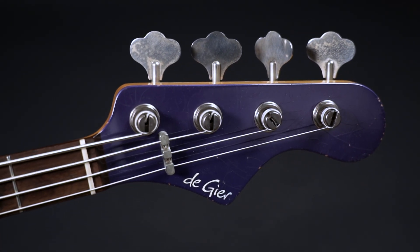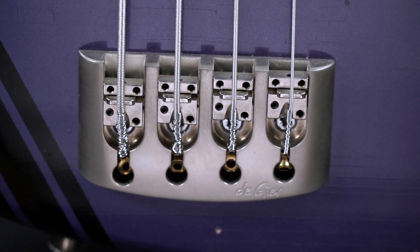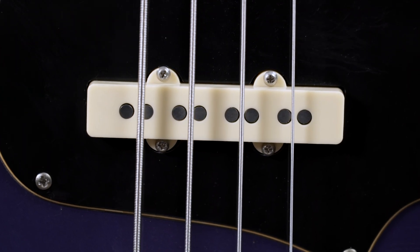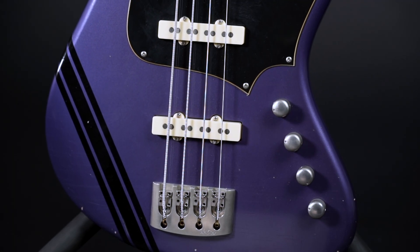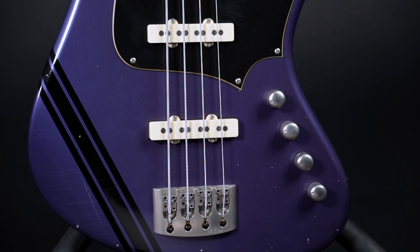The tuners are Ultralights by Hipshot — top-of-the-game stuff — same as the ETS bridge. The pickups are Lindy Fralins, and they're responsible for some of the dirt you hear in the sound. If you prefer it cleaner, Sander offers a wide range of pickups, so you will find something.